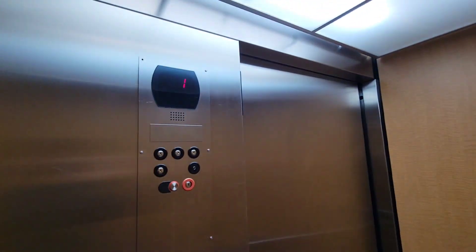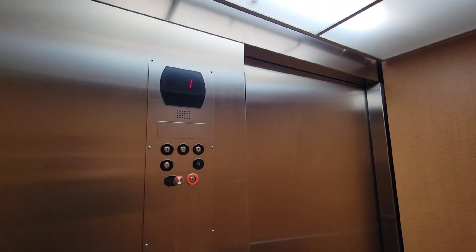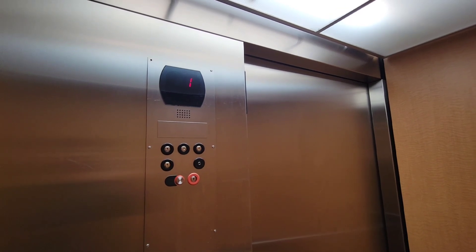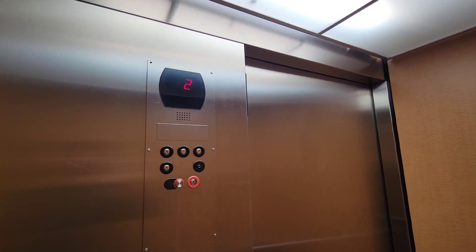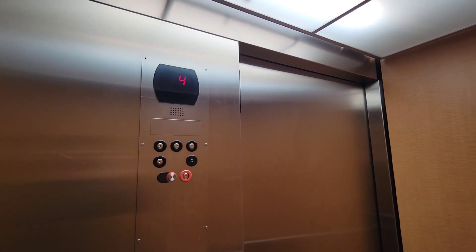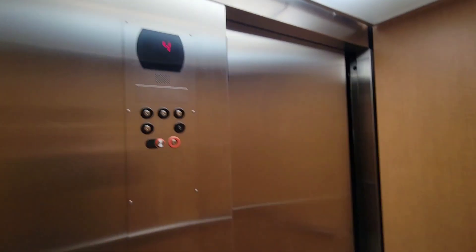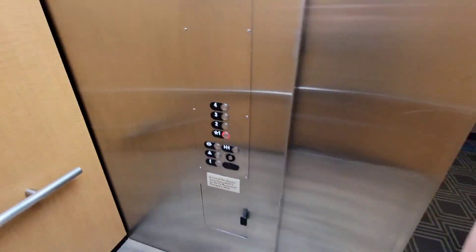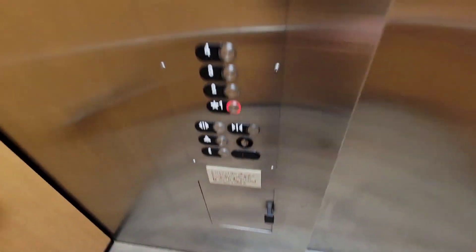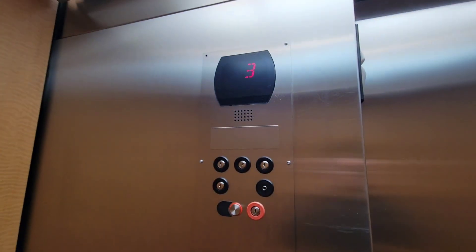Okay, so it already wants to close. Alright, the ignition seems to not work. It has a very delayed start. I think we've got some basic Otis elevators.